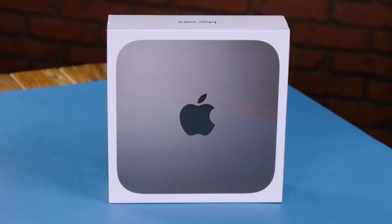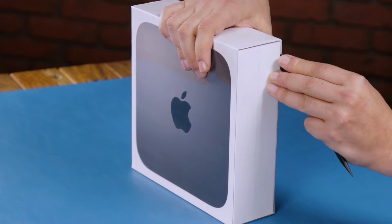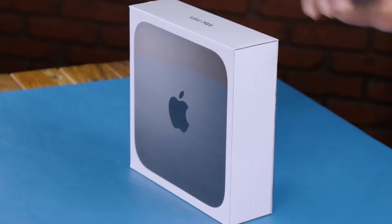Hey everybody! Today we've got the brand new 2018 Mac Mini here and we're gonna unbox and take a quick peek inside. I've always been a fan of the Mac Mini and it's about time there's a refresh, so let's get to it.